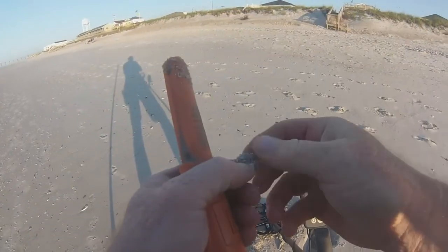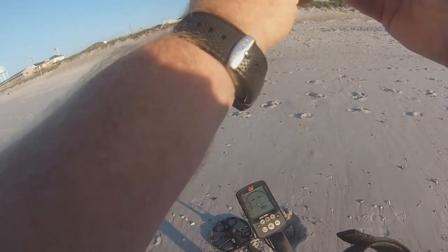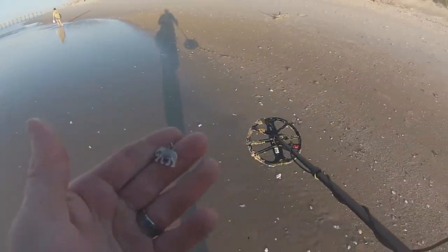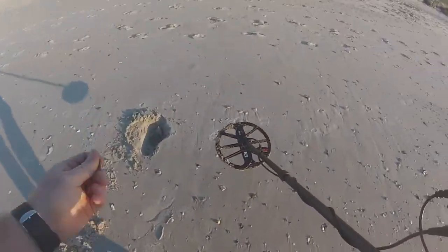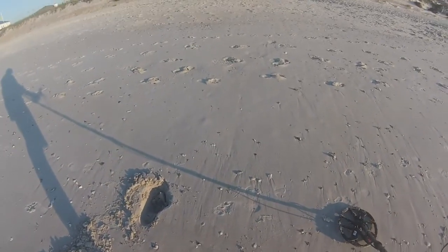Looks like an elephant charm, guys. Let me go wash it off. That's a good little charm. So that was a 15 — actually, let's see what it was again. It's a solid 17, but when it was buried it was jumpy. All right, see you on the next one.